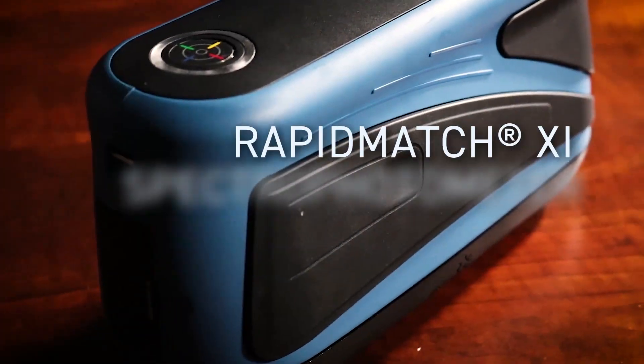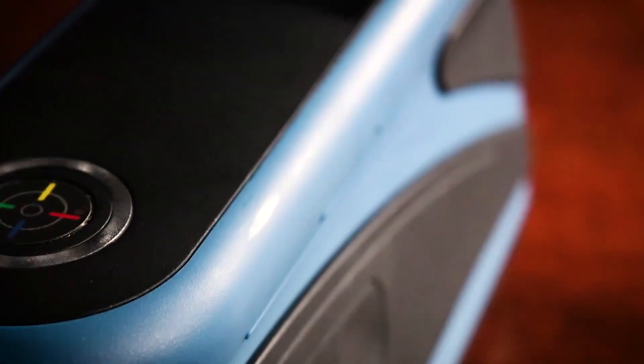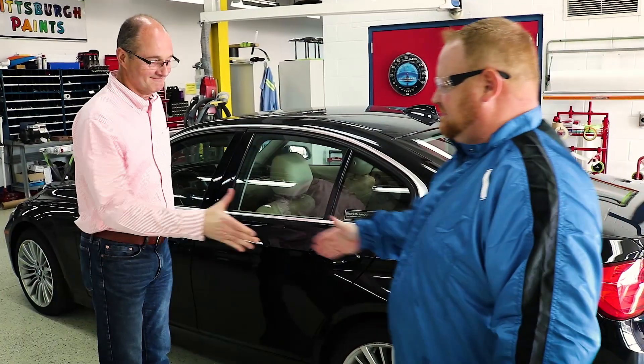You've just become the proud owner of a RapidMatch XI Spectrophotometer. Congratulations! You're about to bring an unparalleled level of color accuracy to your business, ensuring that your customers are always satisfied.